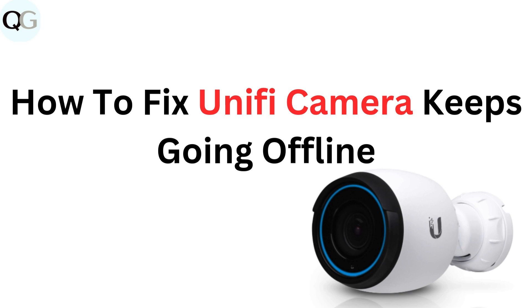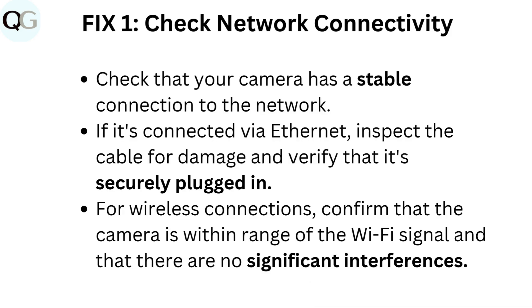How to fix UniFi camera keeps going offline. Fix 1: Check network connectivity. Check that your camera has a stable connection to the network. If it's connected via Ethernet, inspect the cable for damage and verify that it's securely plugged in. For wireless connections, confirm that the camera is within range of the Wi-Fi signal and that there are no significant interferences.